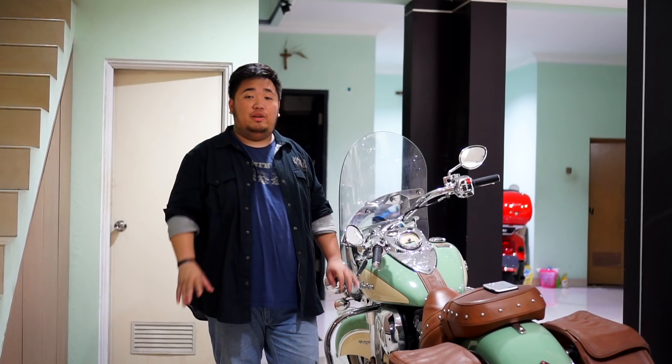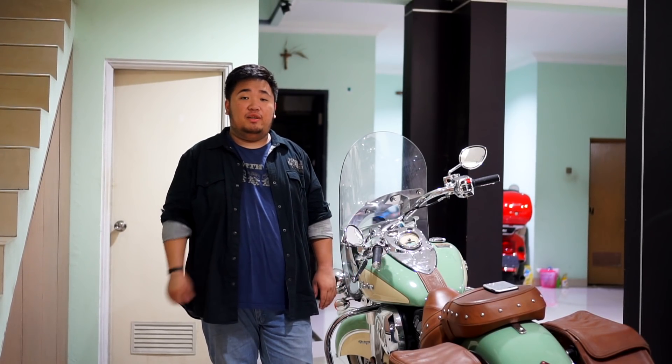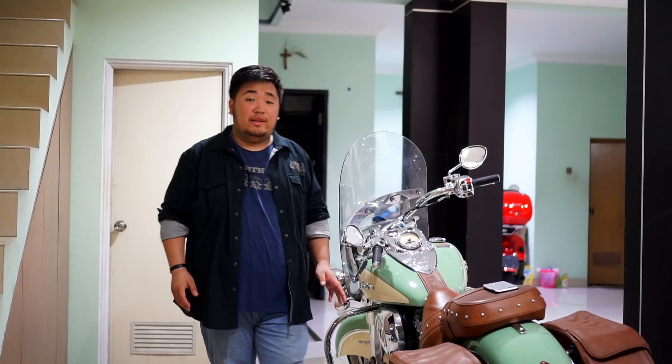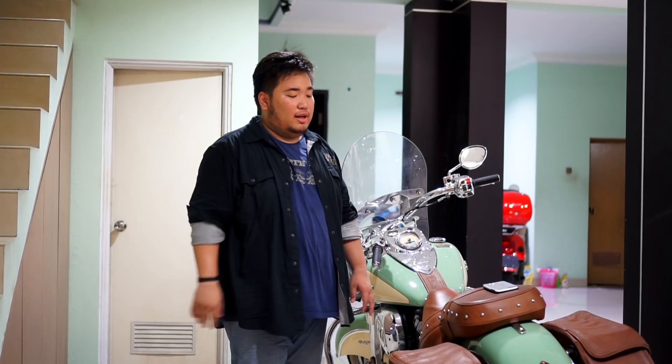Oke guys, jadi kira-kira seperti itu yang bisa gue kasih lihat ke kalian tentang motor ini. Gue pengen ngucapin terima kasih buat kalian yang sudah nonton video ini, yang like, comment, share, dan subscribe. Tanpa kalian semua channel ini tidak ada artinya. Jangan lupa untuk slow safe ride, jangan lupa untuk bahagia dengan naik motor dan dengan apapun yang kalian lakukan. Dan seperti biasa, terakhir dari gua: just enjoy ride and let do in free your mind. Manalus Moto Vlog, side out, dadah!